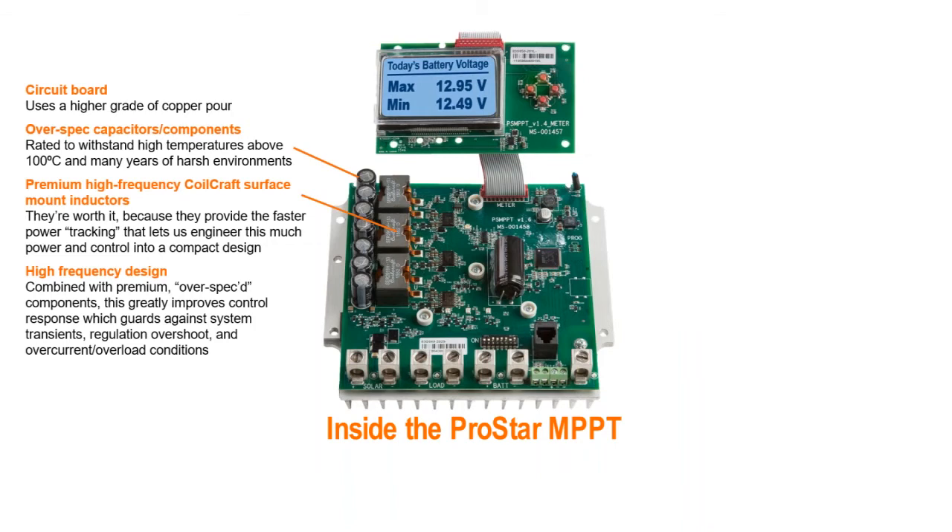Now if we combined that with the same ordinary grade components our competitors use, we could outperform them. Instead, we combine that with our no-compromise over-spec components and superior internal layout to set even higher standards for the rest to follow.